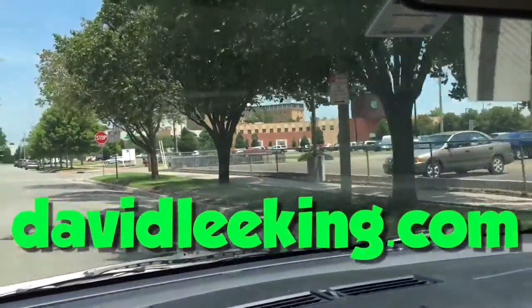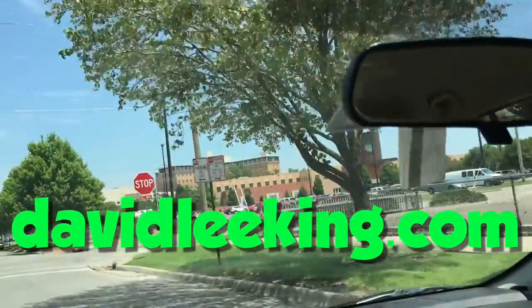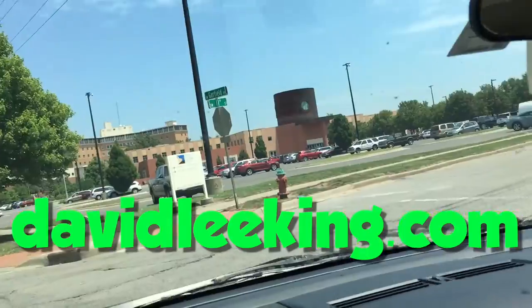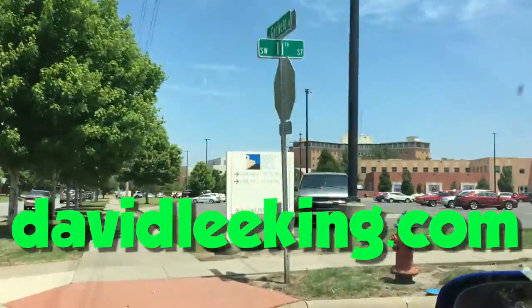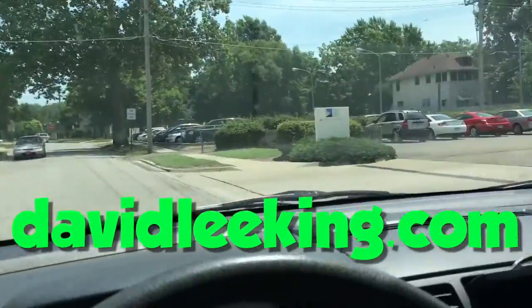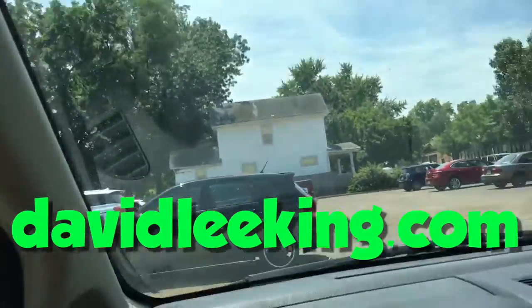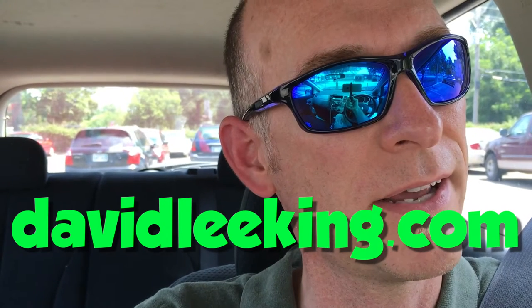Anyway, I believe I'm about done with my topic because I am back at work. There's the library, here's the employee parking lot, and that's all I have to say. See you later.